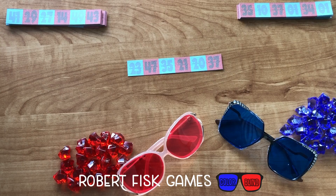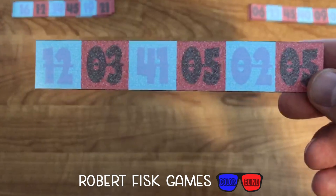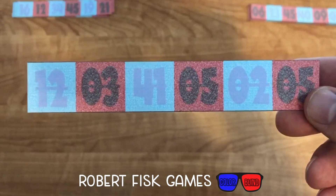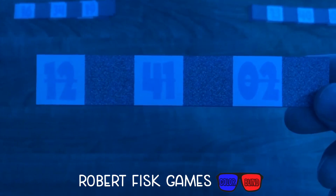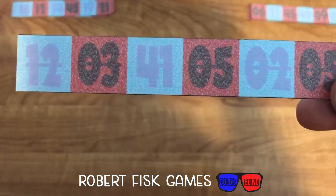In Colorblind, players will be placing cards into a shared space in order to try to create ascending or descending columns of their team's color. But here's the twist: if you examine the card, there's six different boxes — three red and three blue — with numbers between 1 and 50 in each box. But as the blue player, you only see the blue numbers, and as the red player, you only see the red numbers.